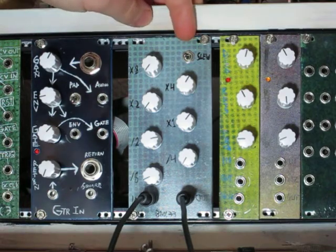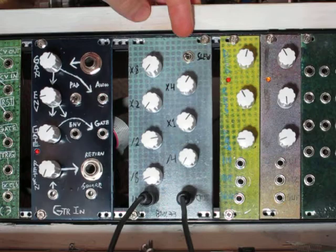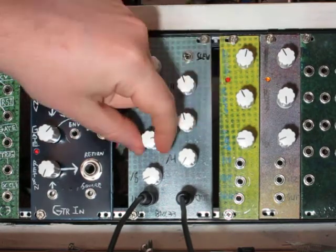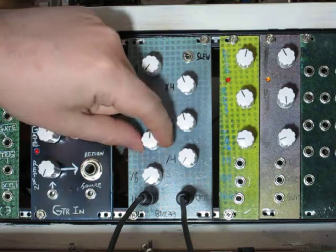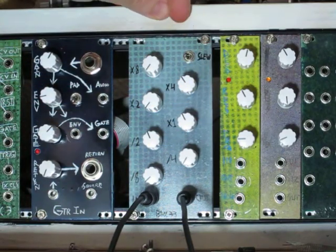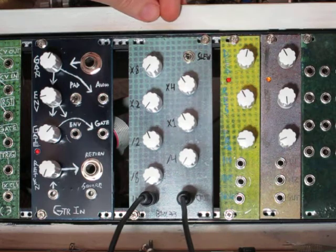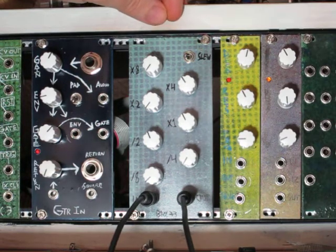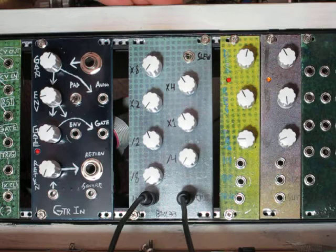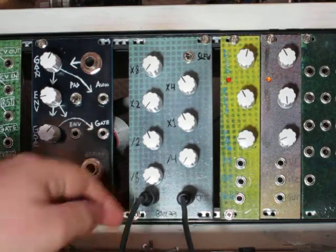Up here is the slew switch, and there is a low-pass filter inside the phase-locked loop. There's a low-pass filter inside the phase-locked loop, and this switch is changing what capacitor is used in there. That's going to factor into two things: the speed at which it comes in tune whenever your notes change, and how accurately it's going to track at lower frequencies.